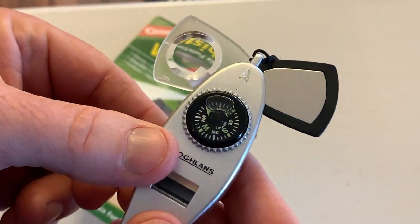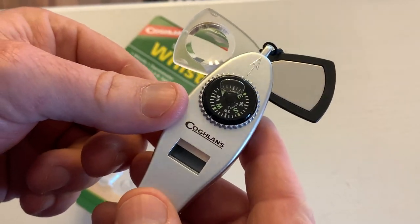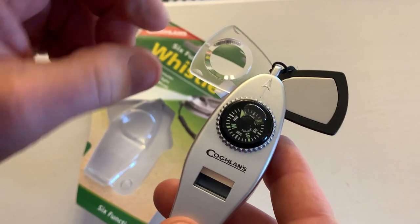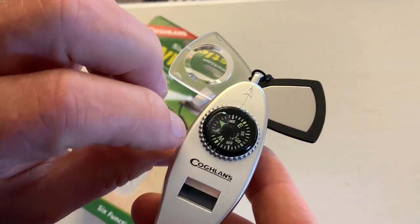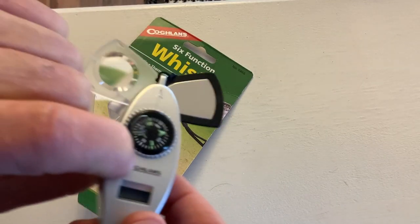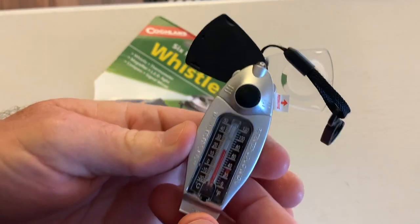I like that feature on the front here. It's got the compass. Of course I could blow the whistle, but you can't really tell how loud it is over the video, but I'll do it anyway. Okay, I barely blew it and that's pretty loud. So if you needed to signal somebody, you certainly can.